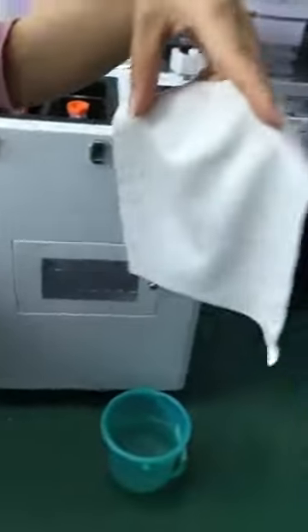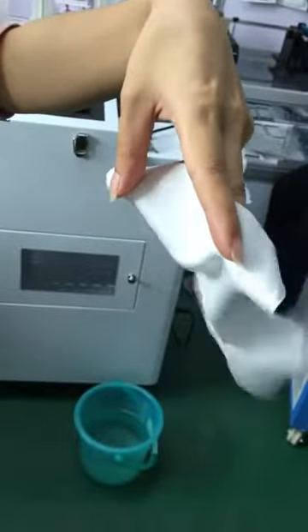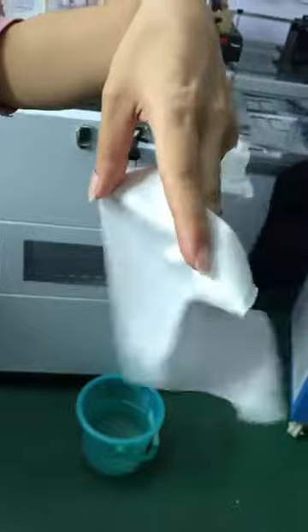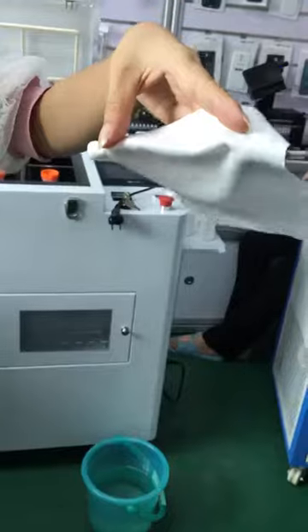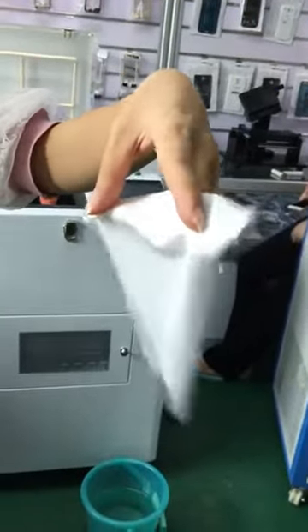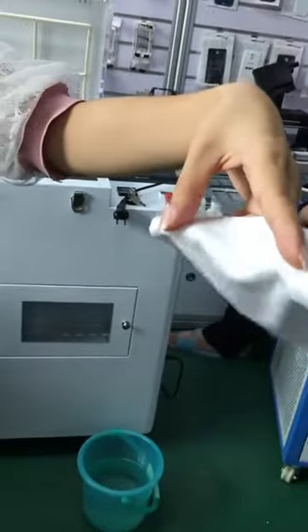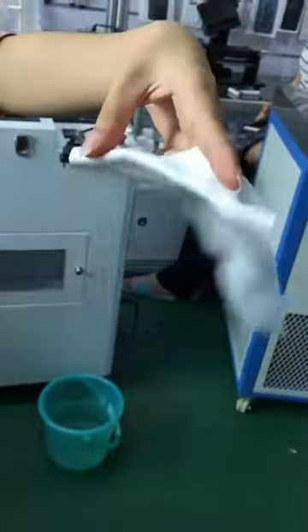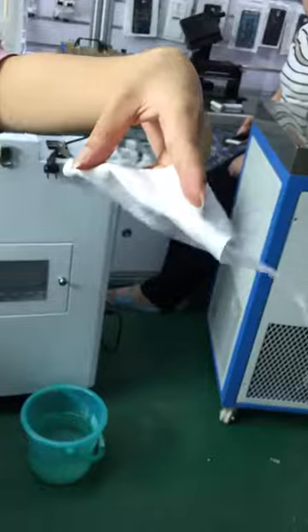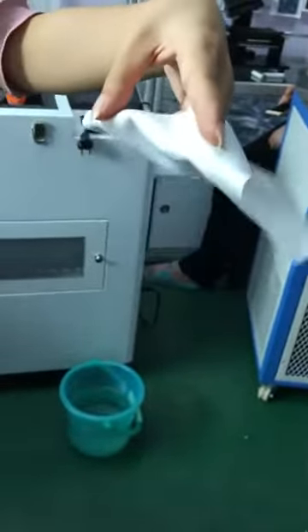Then we need to dry the cloth. We just need to wait a moment and then we can test it.